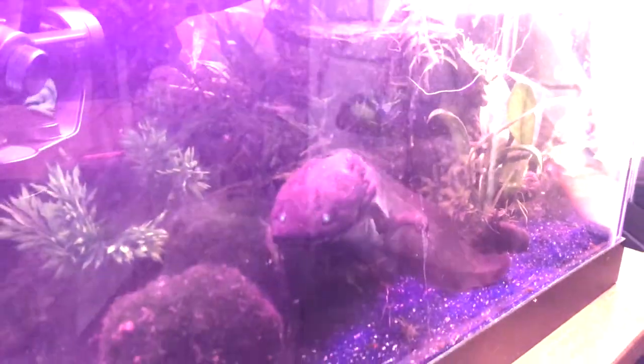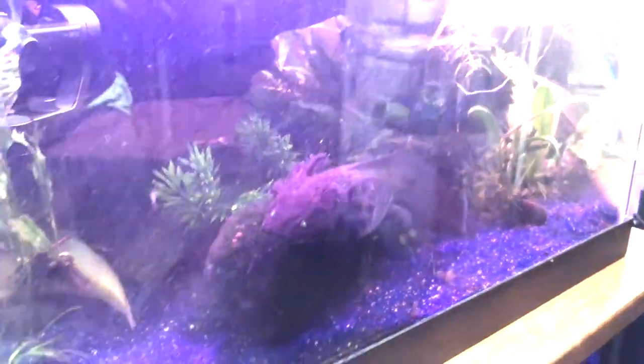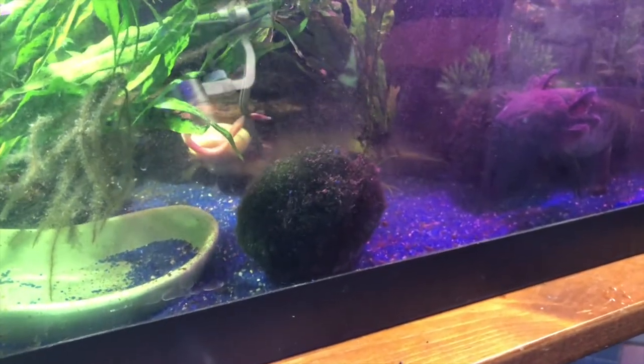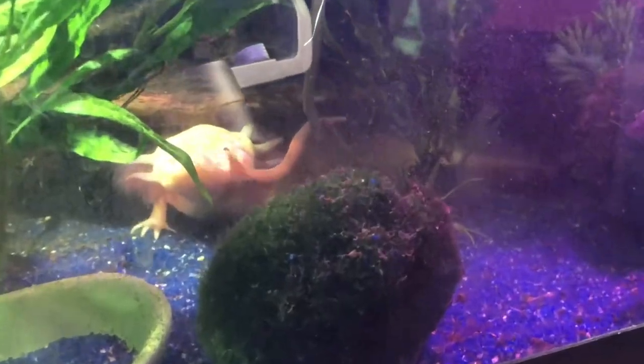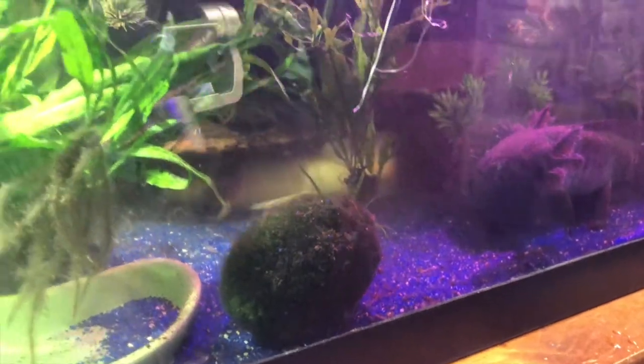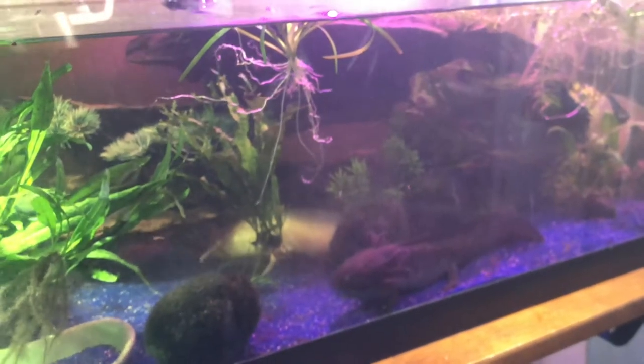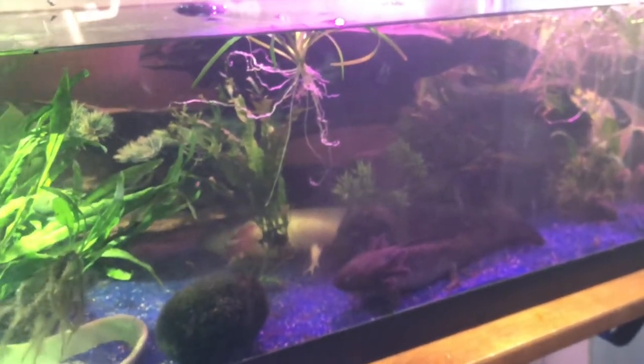I'm gonna put one more in these last two for the albino. Hi buddy. Quick — snacked it right up. You can see it like right underneath their jaw too when they have a worm in there. It's like a little bit bigger.